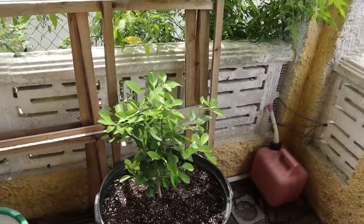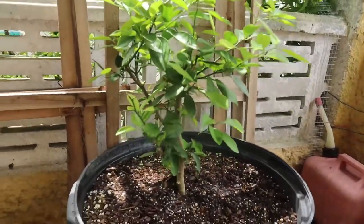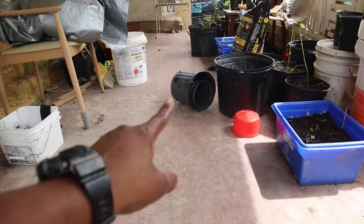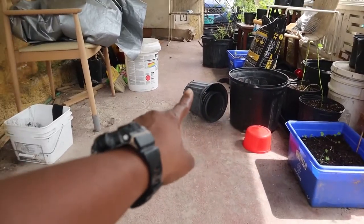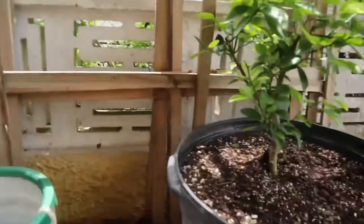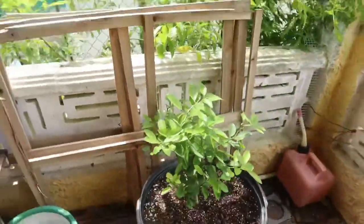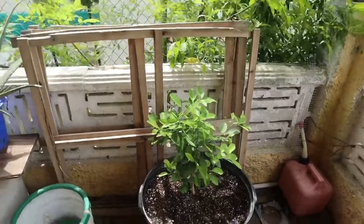On the porch, I have my key lime. It came in this small pot here and I transplanted it into a bigger one. I'm finally getting my key lime and I'm going to keep it in here and let it grow.